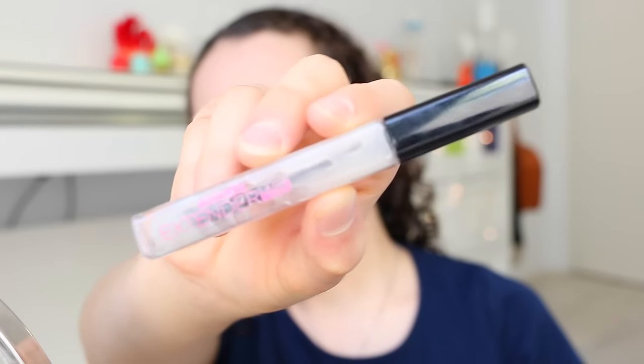Then I'm going to brush my brows through to get them into shape.